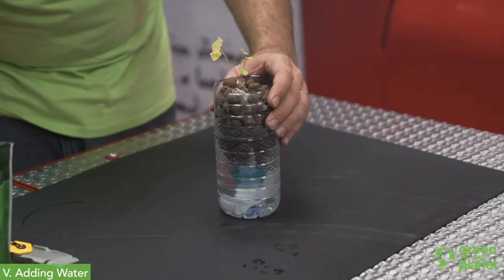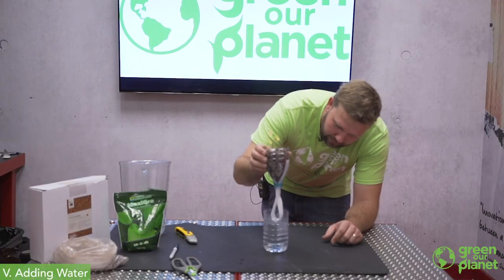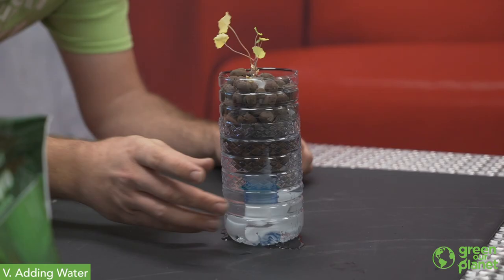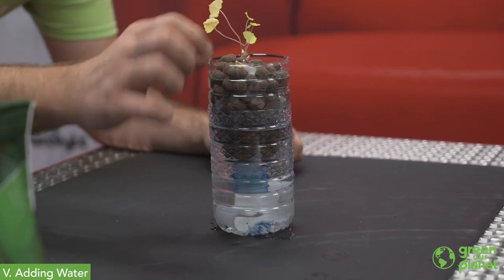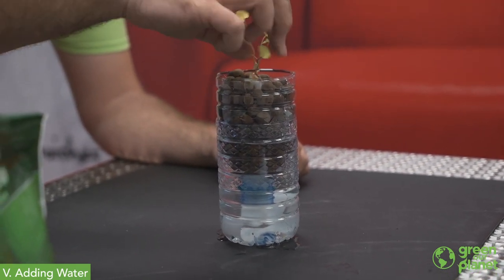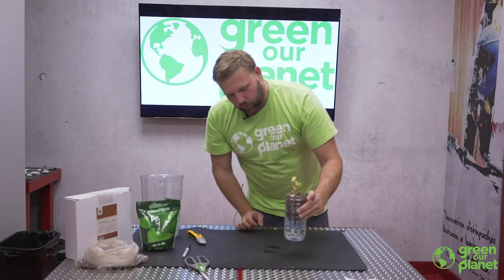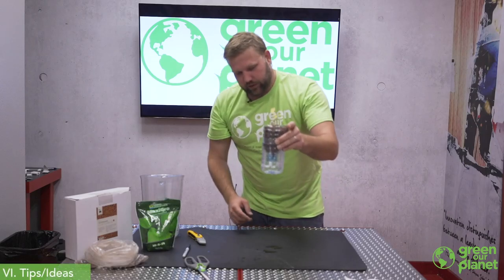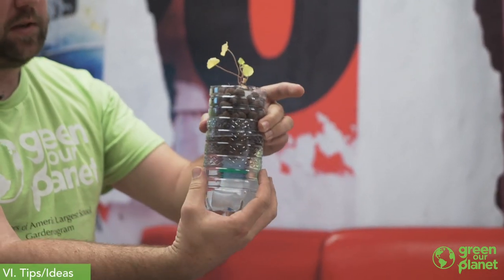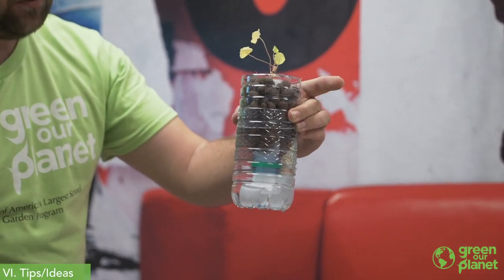We've got just the right amount there. As you can see, our wick is going to be hanging down in our nutrient solution, pulling the water through capillary action up to the roots, bringing water and nutrients in contact with our plant. At this point, if you're using a clear container like I am, it's a good idea to use a piece of construction paper or something to cover it so that you don't get algae growing in the bottom of your reservoir.